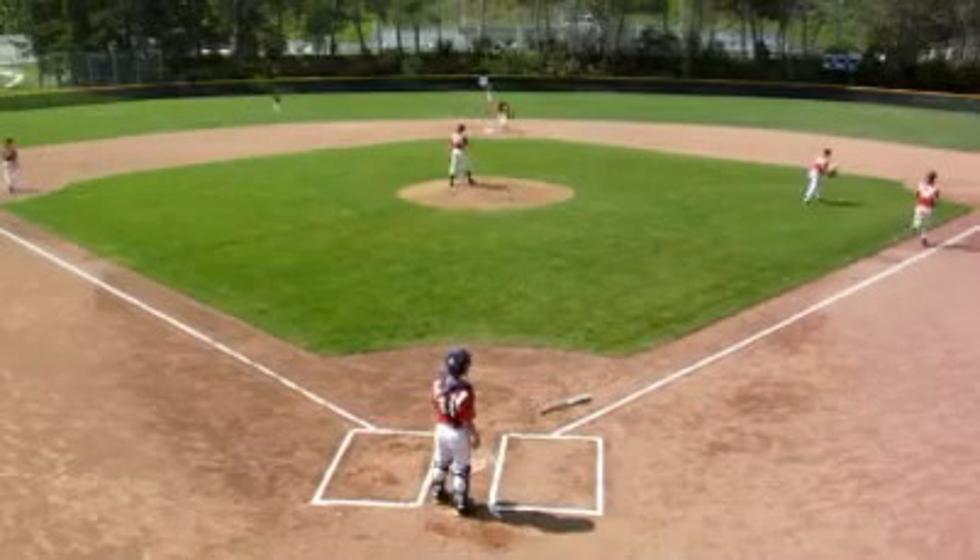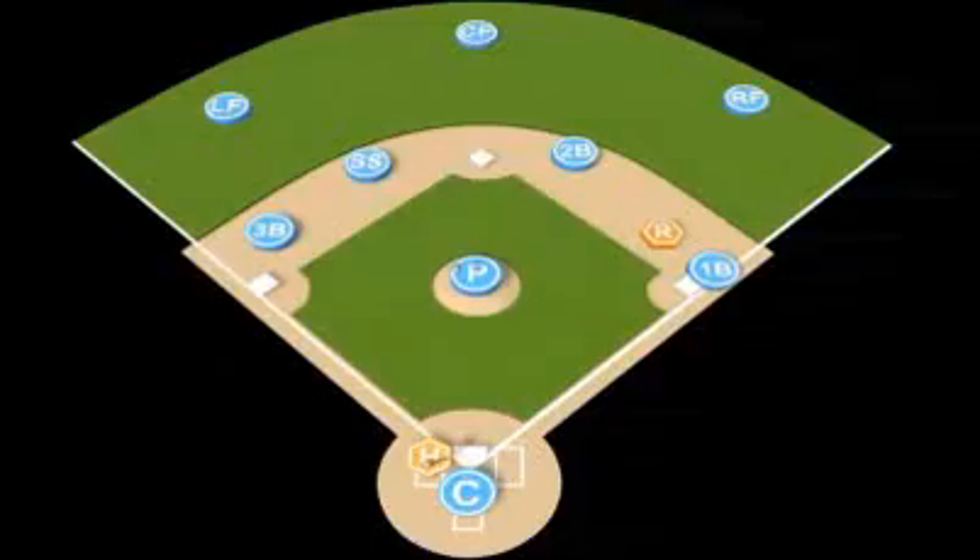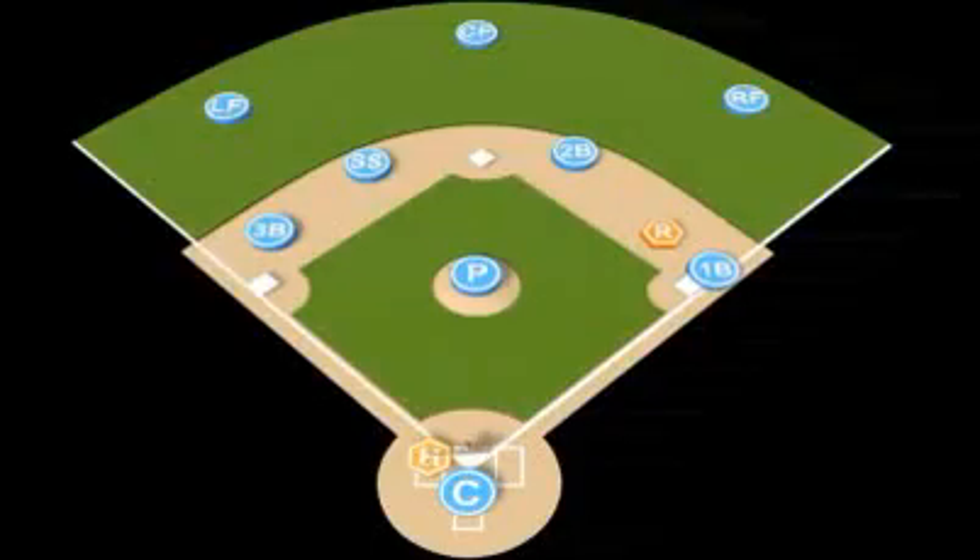One! The pitcher is going to deliver the ball to the plate. The ball is going to be bunted to the first baseman. The pitcher is going to crash. The third baseman is going to crash in.